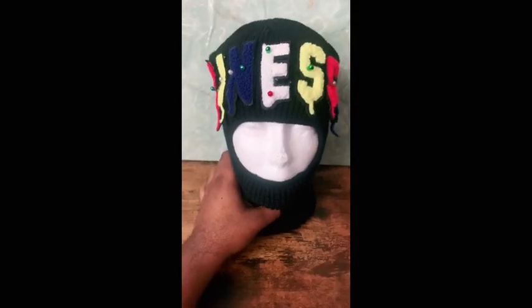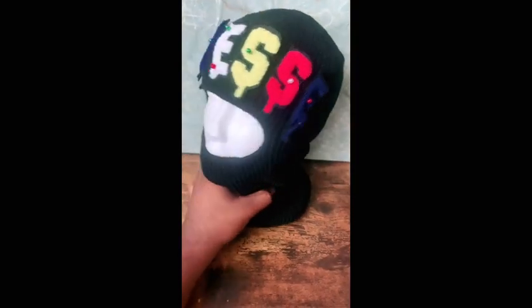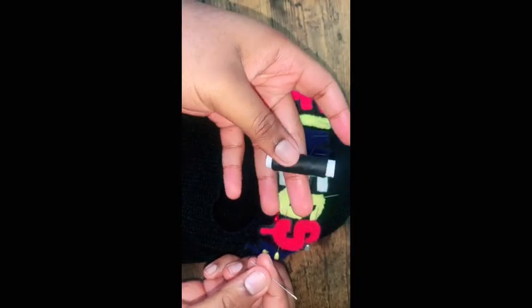If you have a sewing machine it's much much easier and faster, but I decided to do it by hand to really just learn how to sew by hand. So this is my first time sewing by hand — it was very tedious, it was hard, it took a while.